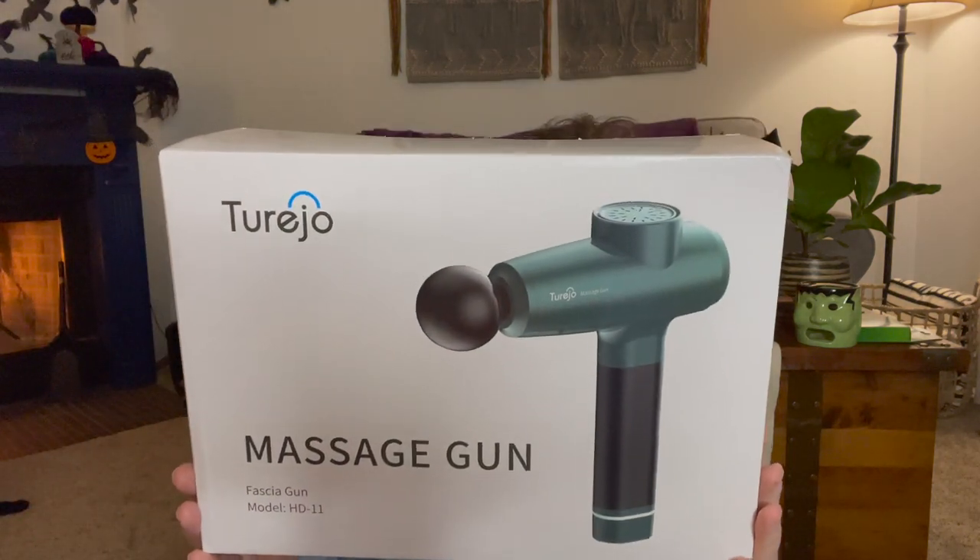This is what the packaging looks like when you order it on Amazon. I've already taken it out and used it, but it comes in this padded storage container with a zipper. I find it odd that it doesn't have a double-way zipper — it just has the one. When you open it up, you have the charging cable, six massage heads, and the gun itself.